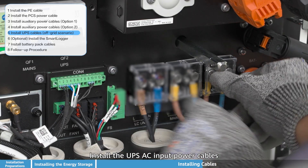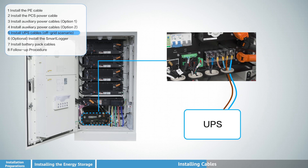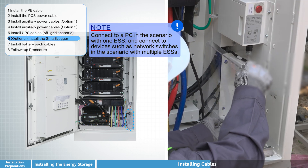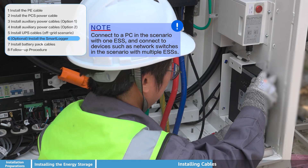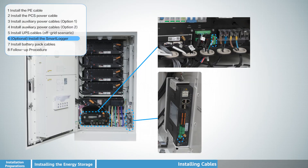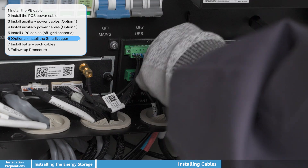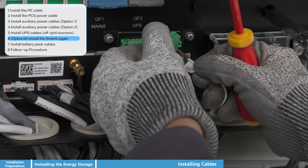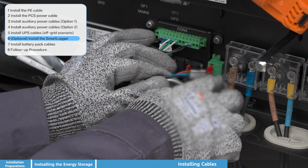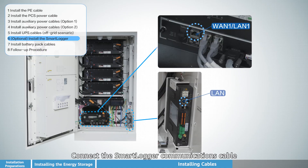Install the SmartLogger into the designated slot on the ESS unit. Then connect the SmartLogger communications cable to enable system monitoring and data communication functionality.